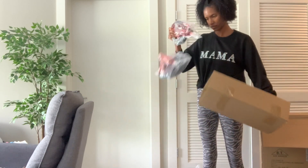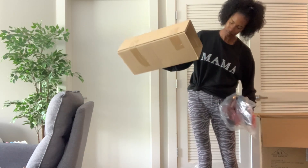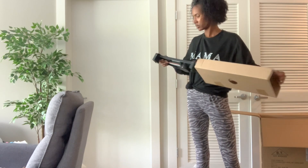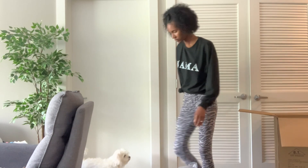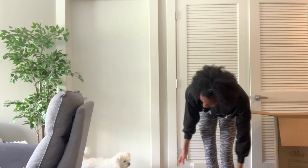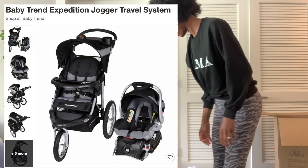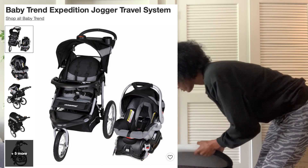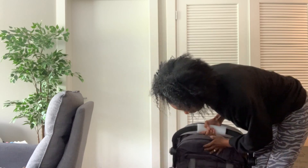I was actually pretty bummed that the Baby Trend car seat was not compatible with a lot of other strollers, because I would have preferred to get a different stroller and save some money without having to get another car seat since she still is in like the carrier. I needed a lightweight stroller for like traveling and such, because that Baby Trend jogger — that thing is heavy. So yeah, that's why I got this stroller in hopes that everything will work out for me.